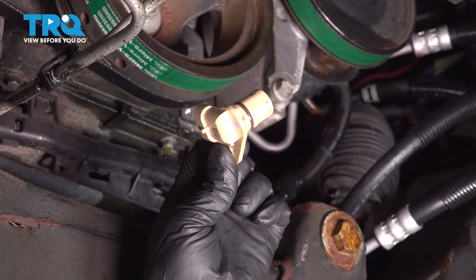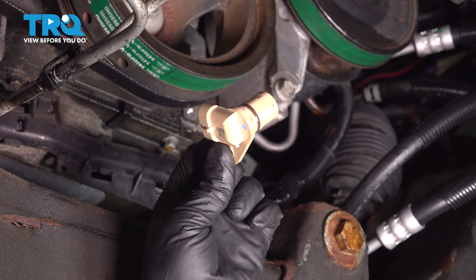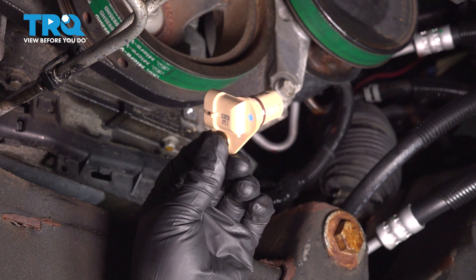In this video, I'm going to show you how to replace the camshaft position sensor in this Chevy Silverado. Let's get into it.